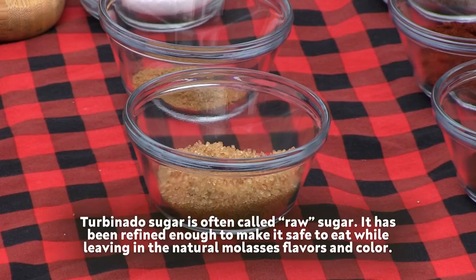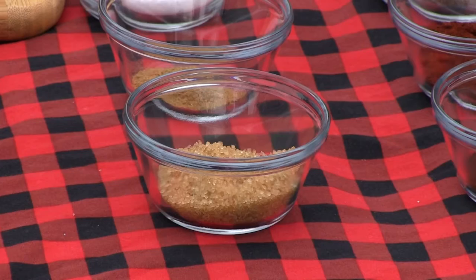I've got some turbinado sugar. That is a coarse, more lightly processed sugar - there's more of the molasses flavor still in it. It's bigger and even when cooking it maintains its structure; it doesn't cook down and break down, so you can have that little bite. Sugar in a steak, you may say - I think it'd be good.